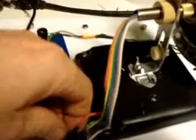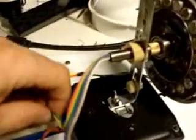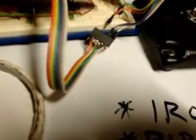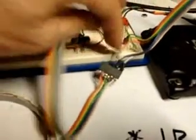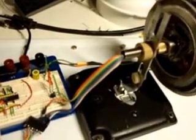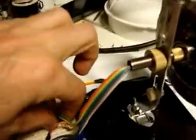Like I said, this thing is a generator also. I want to take out one lead here and plug it in. You can see the LEDs lighting up. That is an alternating current coming out of there.